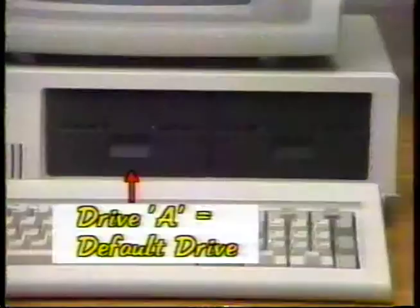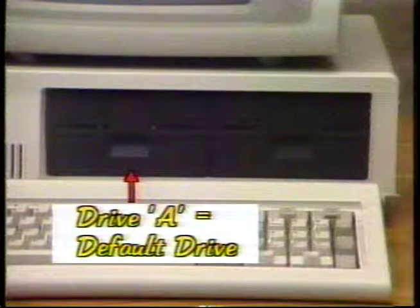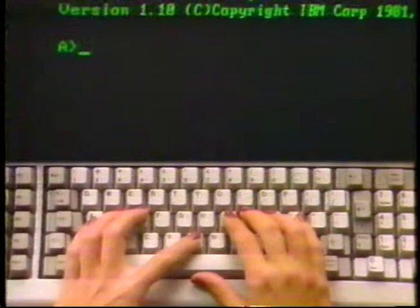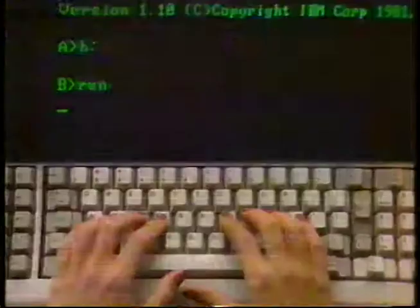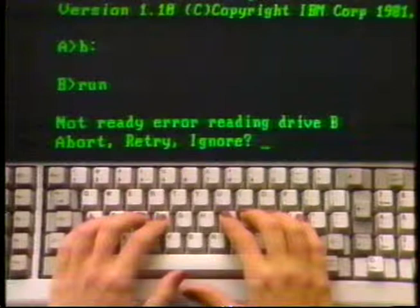Essentially, a default value is a value that the program writer feels will be the most common value people running the program will use. The default of drive A tells you that disk drive A is ready to go to work for you. Defaults can always be changed — you can change the default from drive A to drive B. If you have two drives, type the letter B, the colon sign, and press enter. Now type run and press enter. This time drive B began running and your screen told you there was a disk error — this happened because there wasn't a disk in drive B. If you have only one drive, it would have begun running. Single disk drive systems will default to that drive if you try to give commands to non-existing drives.